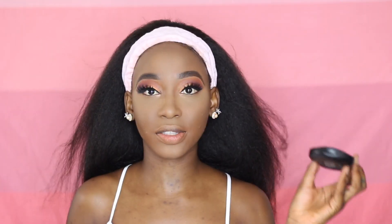To set my immediate under eyes, I'm going to be using the Sasha Buttercup Setting Powder. To set the rest of my face, I'm going to be using the Glam Beauty Powder. For bronzer, I'm going to be using the Nica K Contour Kit, and I'm just going to use that to gently warm up my face.